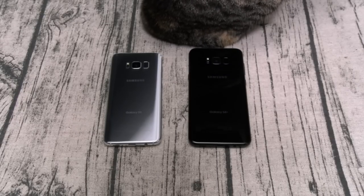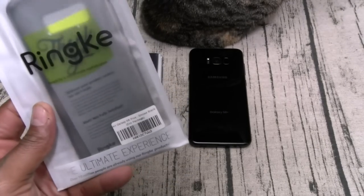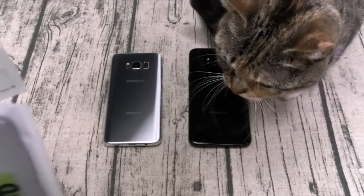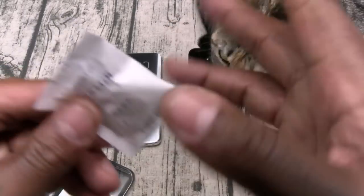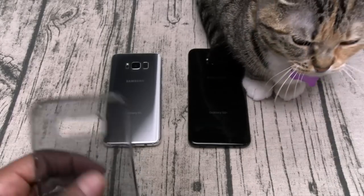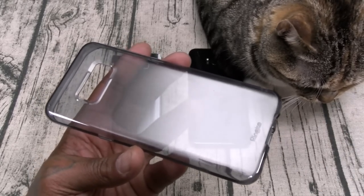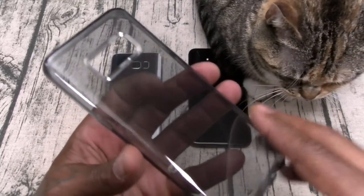Let's get started — first let's check out the Ringe cases. First up we got the Ringe Air, the smoke black version. Shout out to Ringe — if you ever had any of their cases before you already know: good quality, cheap prices. This is basically just a gel skin case, the Air version.